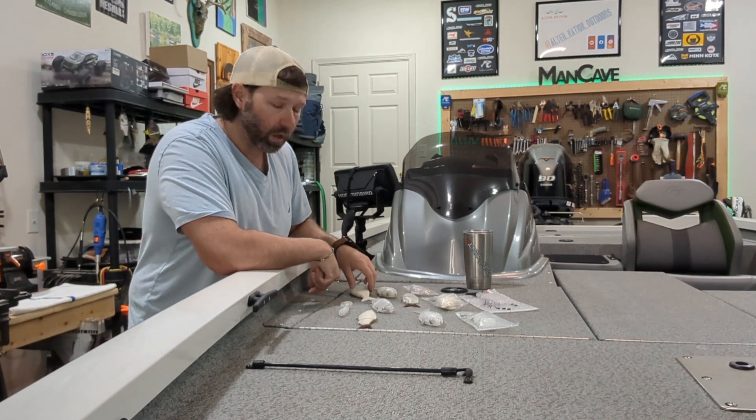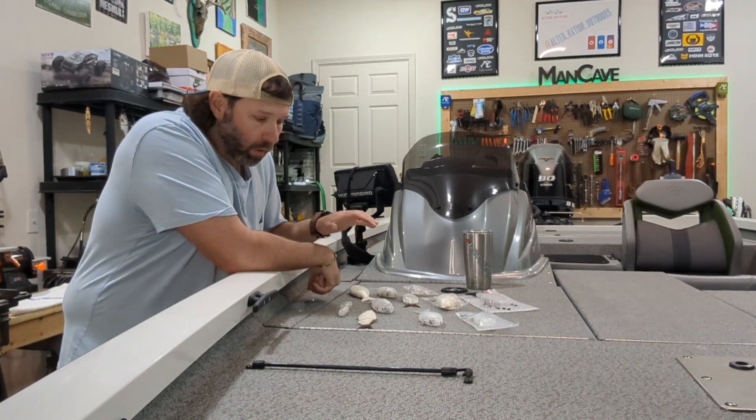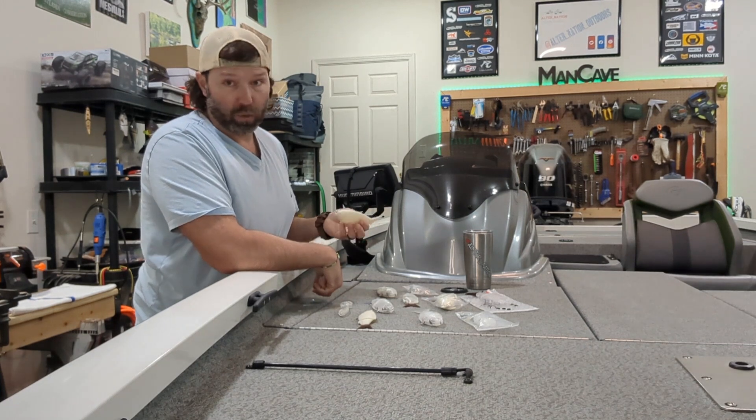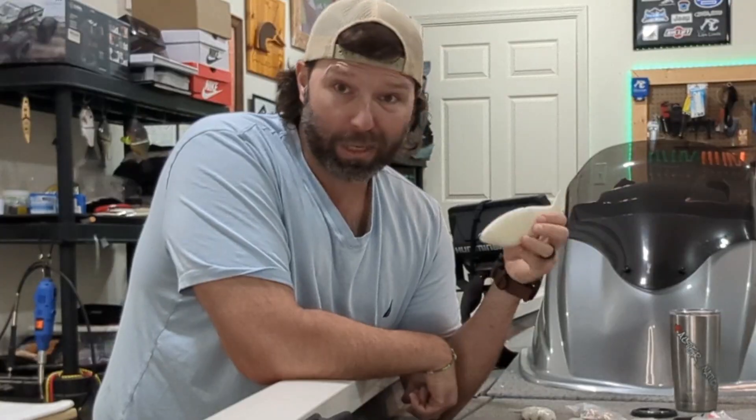We're back in the main cave and we're gonna paint some baits today. Last video you saw where I ordered a bunch of glide baits — I'm gonna slap some paint on them. I really got to get to work because our first club tournament is coming up pretty soon. I need to lay some down, you hear me.